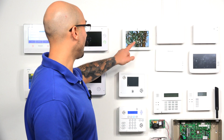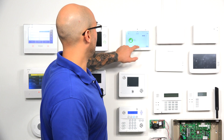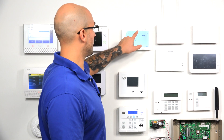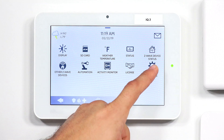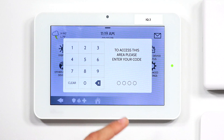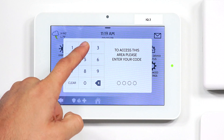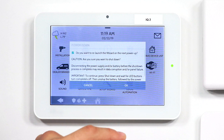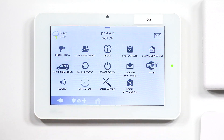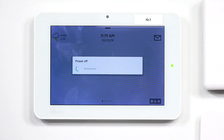So on our IQ Panel 2, what we're going to do first is power down the system. Slide down from the top, click on Settings, do Advanced Settings, and then enter the default dealer code 2222. Click Power Down, and say OK, and the system's going to turn off.